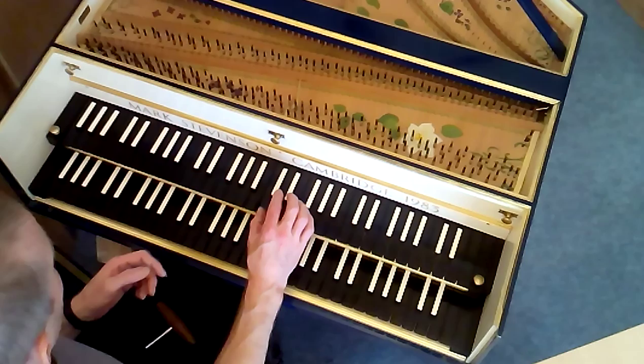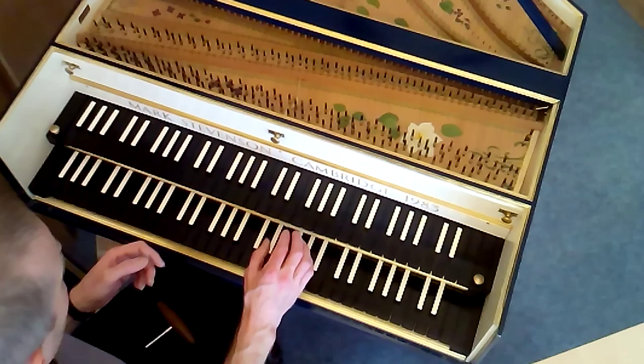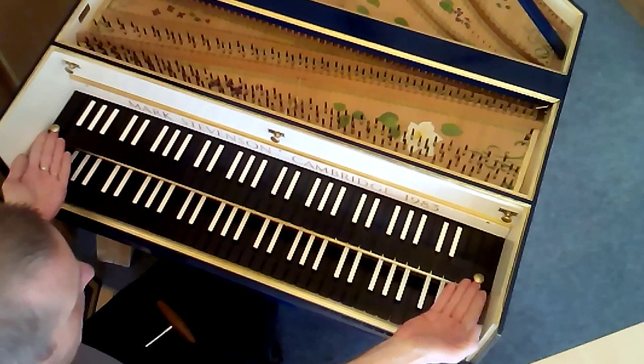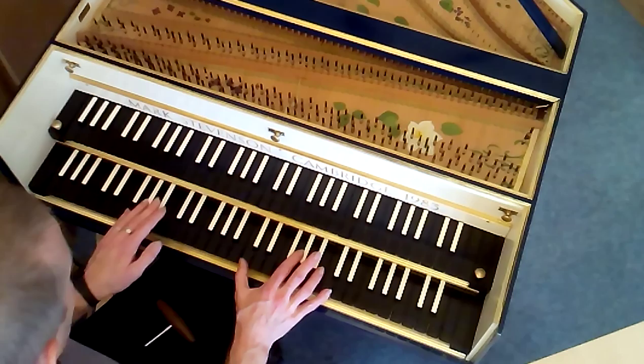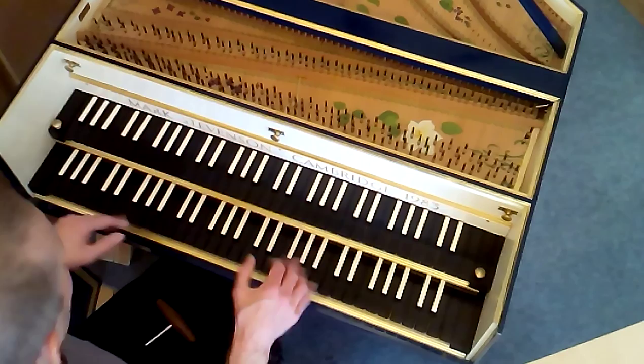You can also control all of them together by coupling the two keyboards, and that's done by pushing the upper keyboard away from you. This brings all three choirs of strings speaking at once for the biggest possible sound.